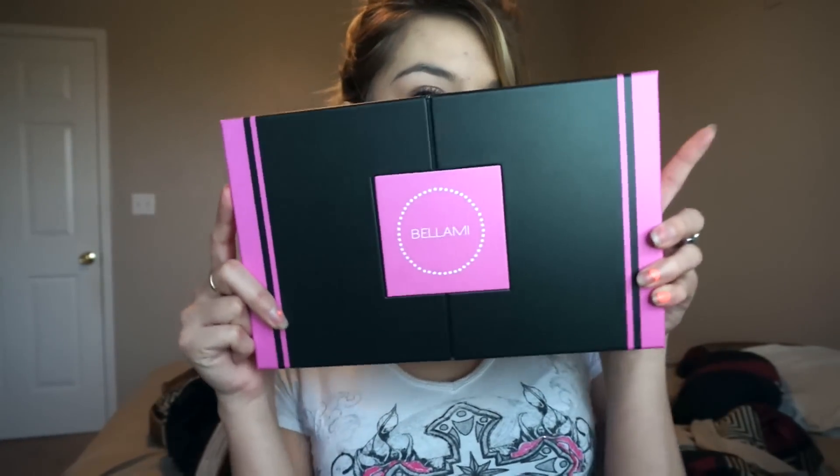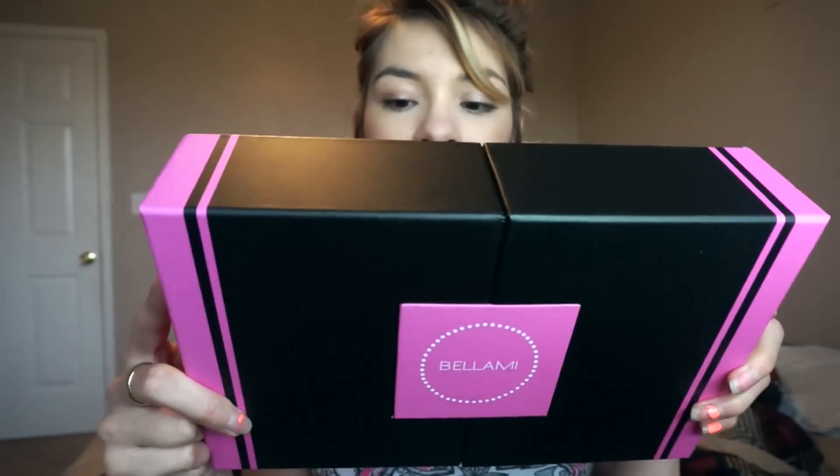They came in a brown shipping box and I'm not going to show my information on the top. This is what the product box looks like — it's black and pink, really cute. These are the Guy Tang balayage extensions in color 860.